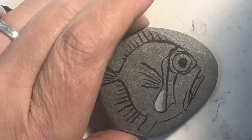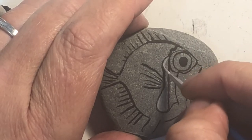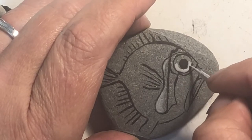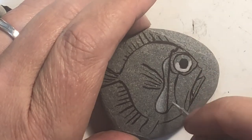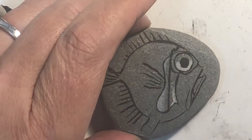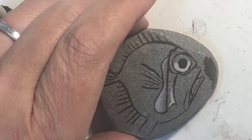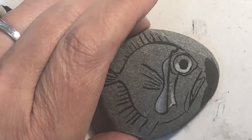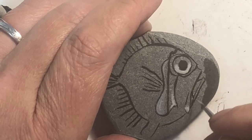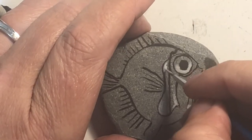If you want it to be more transparent you can water it down. Since we're gonna seal it, it's okay. I'm gonna show you how dark this rock is gonna get once it's sealed with water — see that? It's gonna get fairly dark, so these highlight areas are gonna read fairly light on this rock. They will show up.